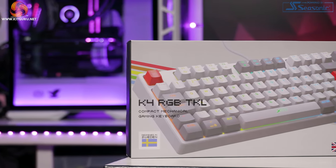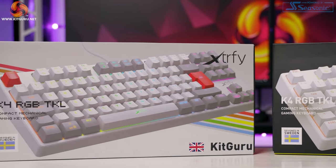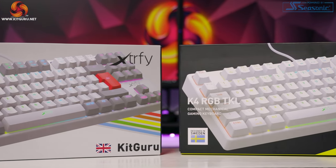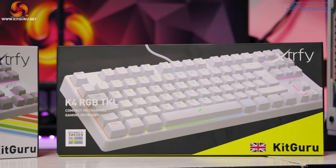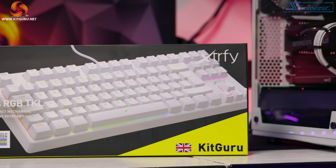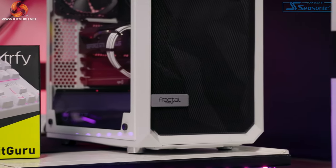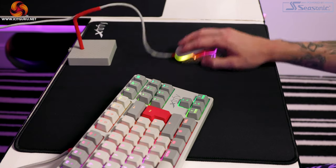Released at the end of April 2020, the Extrify K4 RGB TKL mechanical keyboard is available in three colorways: black, white, and a retro finish, with an RRP of 99 euros — roughly around the 90 pound mark. Pricing wise it is still on the higher end of affordable, but in comparison to other TKL keyboards on the market right now with similar specs, this is actually a really good price point. Just to clarify, TKL stands for tenkeyless, so there is no number pad, which means it has a more compact design — many FPS and esports players prefer this.